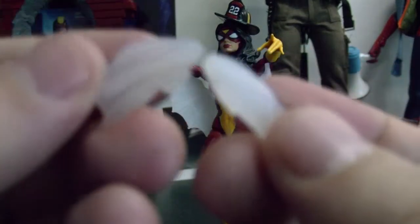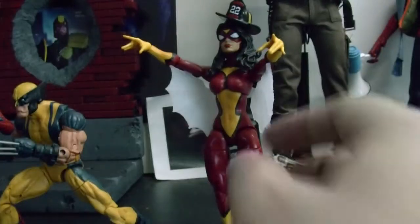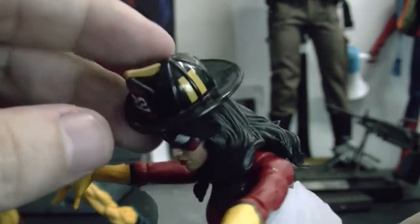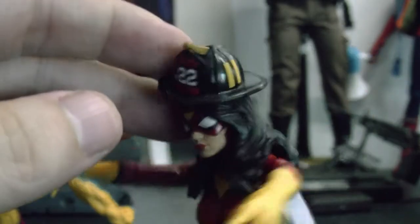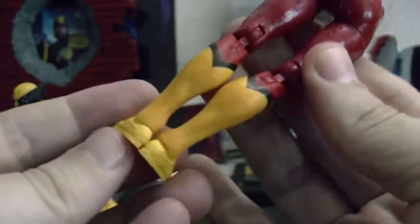She comes with the spider webbing that goes on her arms, just like the extended ones. She doesn't come with this hat — this is the Mafex Spider-Man's hat, I just like putting it on her. But it looks kind of cool.